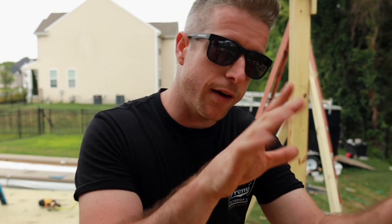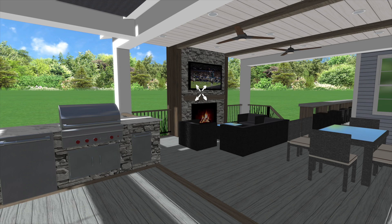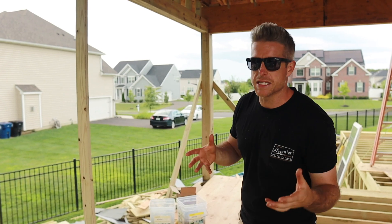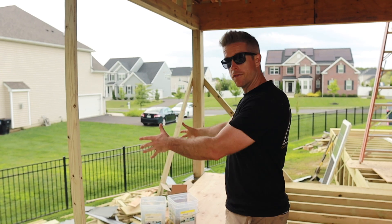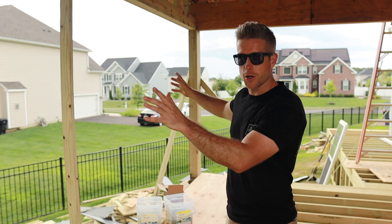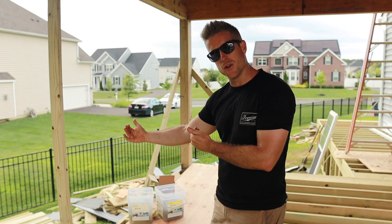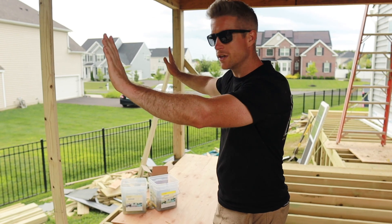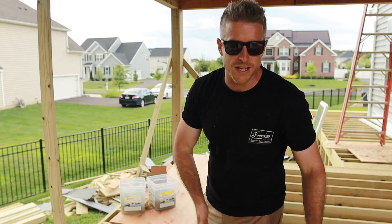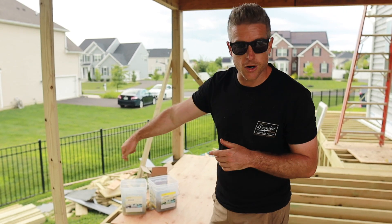Over here is the fireplace wall. We were going to have just a typical fireplace wall about eight feet wide with a fireplace mantle and a TV, but we decided to jazz it up a little bit. Now we're going almost eleven feet wide. We're going to have our fireplace, our TV and mantle, but on either side we're going to do built-in shelving. The whole thing is going to be the same depth — we have to build it out about 16 inches for our fireplace insert. So we'll have two recessed shelves on both sides, and we're going to do live edge slabs as the shelves themselves. I think it's going to be really sick.